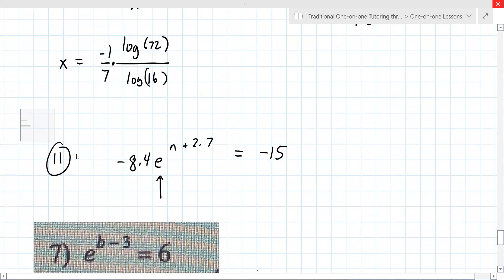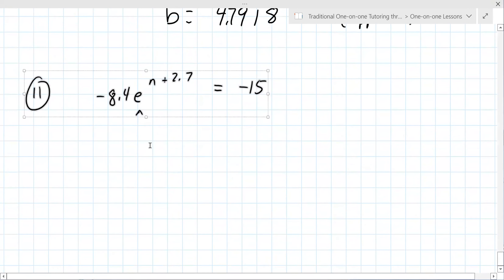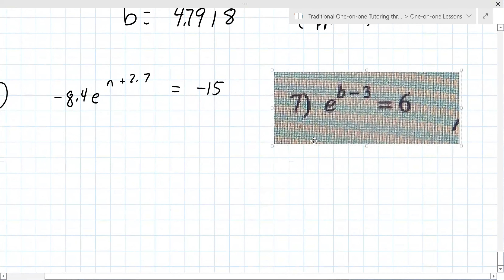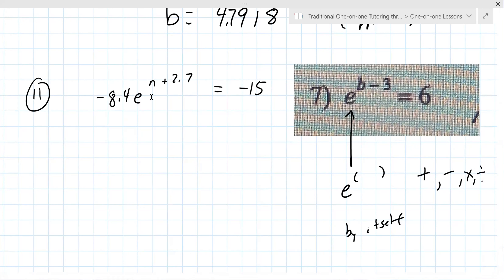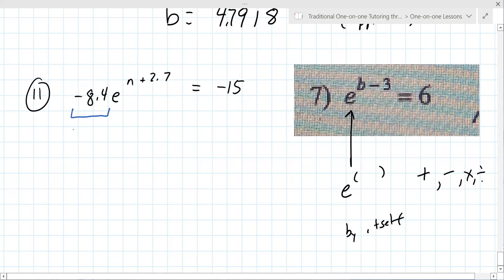We're going to go back and do problem 11 now. I want to make a comment: notice in problem seven, the E to an exponent is by itself — meaning there's no addition, subtraction, multiplication, or division. The same cannot be said about 11. Problem 11 has this minus 8.4 multiplying. So in this problem on the left, you have to undo the multiplication first.